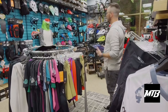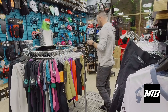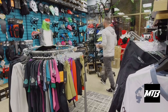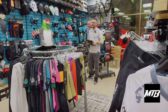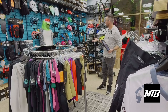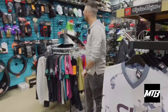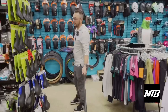Lots of kids helmets from Kali — with that lifetime crash replacement warranty. If your kid takes a big hit, they've got really cool designs. We've got everything fitting kids from about two or three years old all the way up to a 13–14-year-old, and then they go into small adult helmets like the Maya up top.